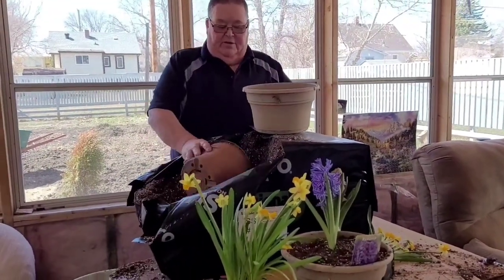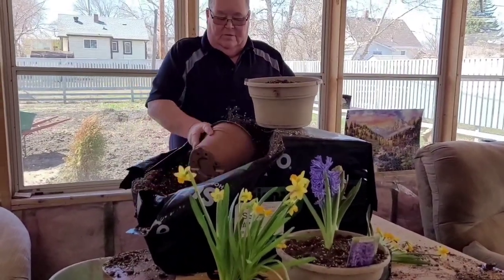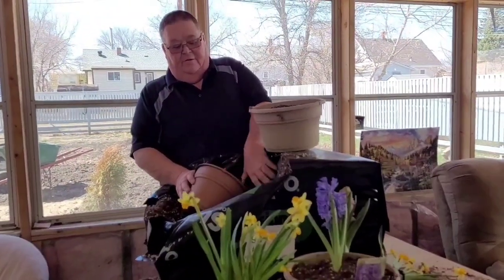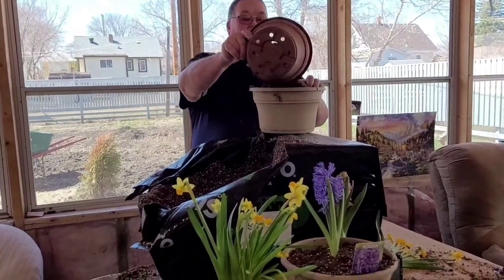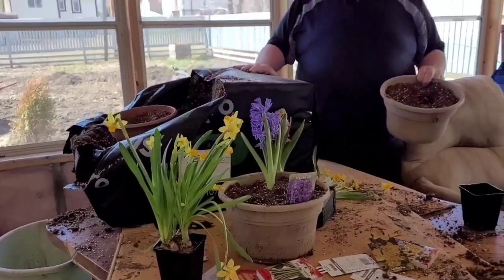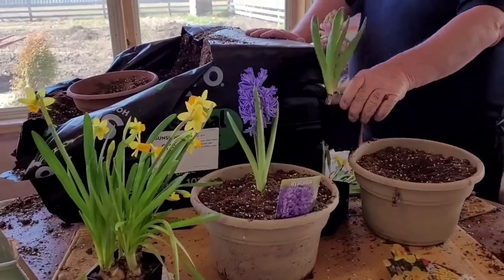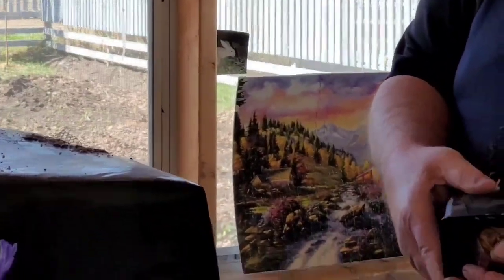I planted some of those ones out in a garden, and then I let the garden grow into the lawn. I kept mowing it every year and for years later they kept coming up and growing in the lawn — I'd mow around them and enjoy the flowers for the summer. Now this one is similar to the purple one only it's pink, so they do come in different colors.